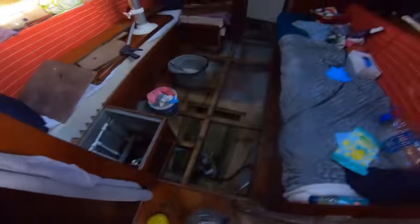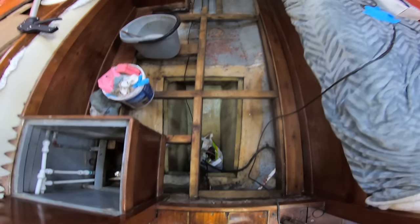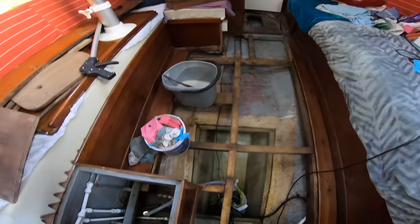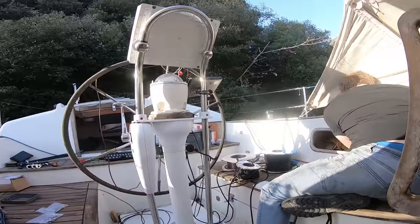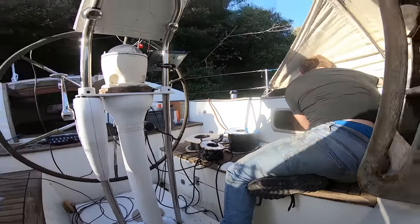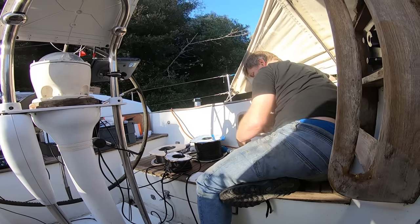Here's the bilge looking a lot cleaner. That bag is full of all the cabling that we need to clean and work out where it's going. Looks a bit like carnage out here. I'm fitting winches still.